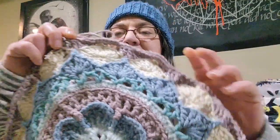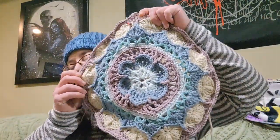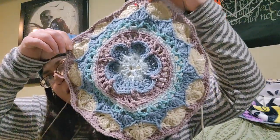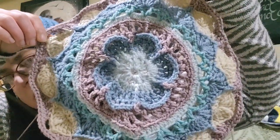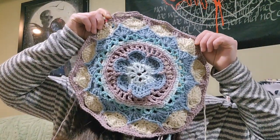I am using Caron One Pounders, which is a four-weight yarn, in the colors pale green, azure, fig, cream, and I do not remember the color of this other green right here. So this is what it's looking like so far — it's still small enough for me to hold in frame for you to see. This is part two of my Sophie's Universe.